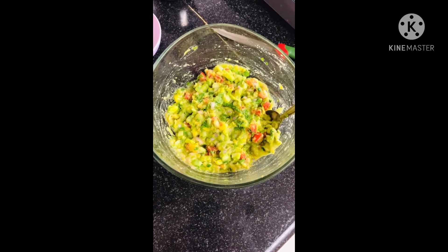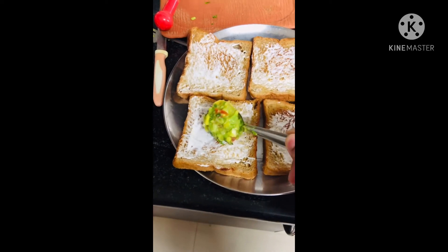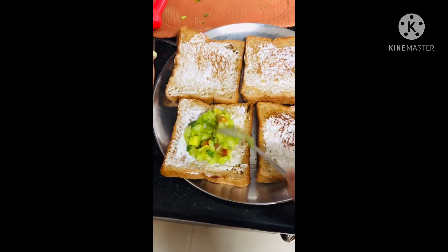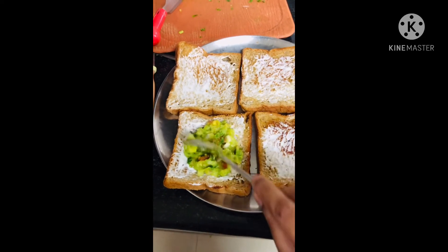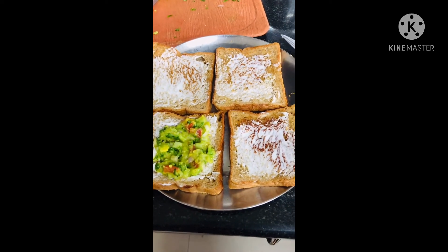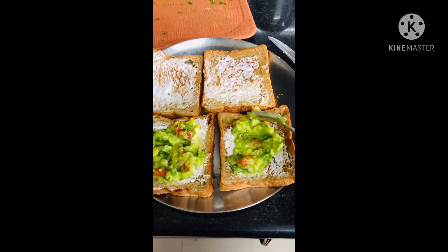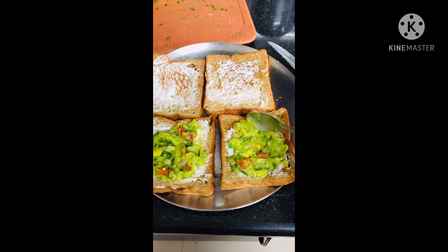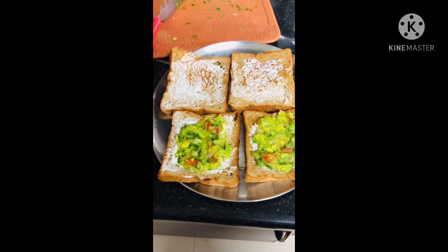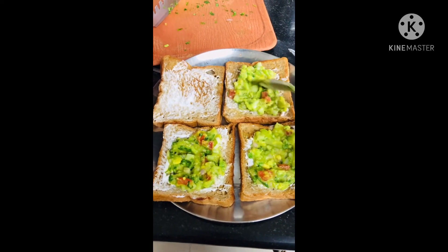The guacamole is ready! You can have this guacamole with nachos, which is by far the best combination, but I prefer having it as a sandwich. It is a hit with my 17-month-old twins, so I urge everyone to seriously give it a try — it's a lovely recipe and it tastes out of this world.